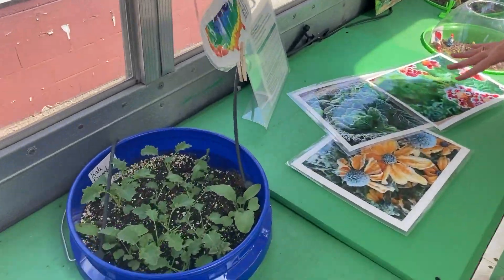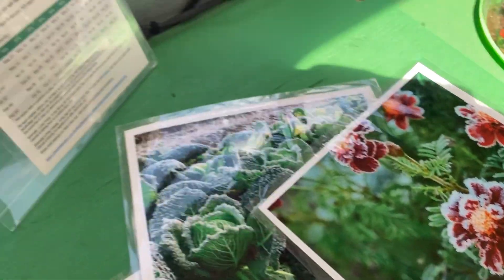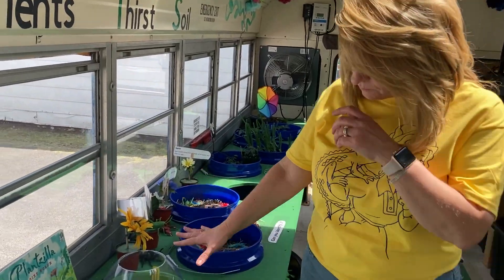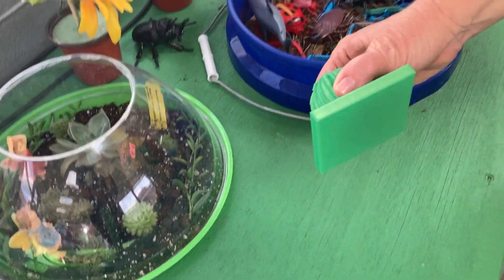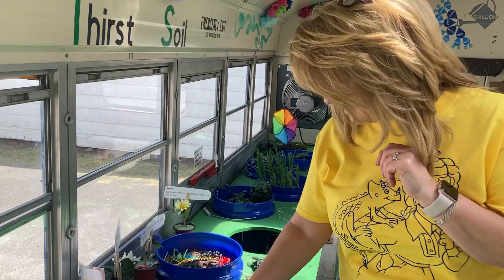On down, I have a frost station here that shows the kids a little bit about frost and the chart that goes along with that. I talk a little bit about that. I've got the Venus flytrap and also my succulent garden here. And then a big shout out to Mr. Jones, who actually printed these all off with his 3D printer — the succulents.